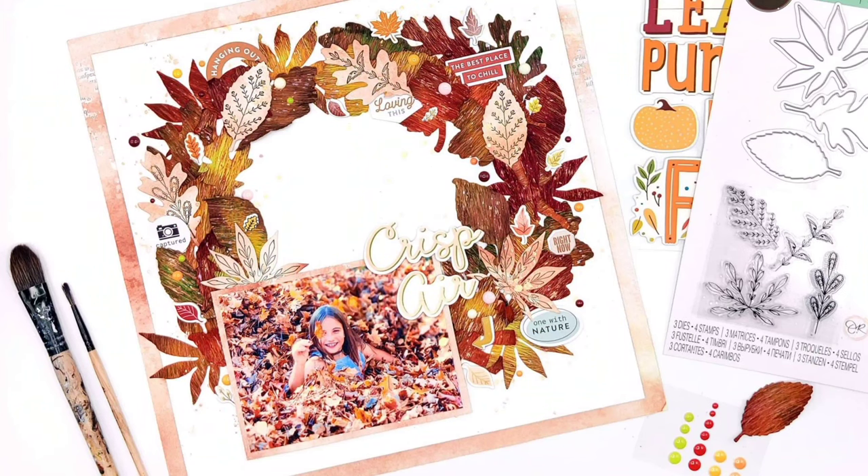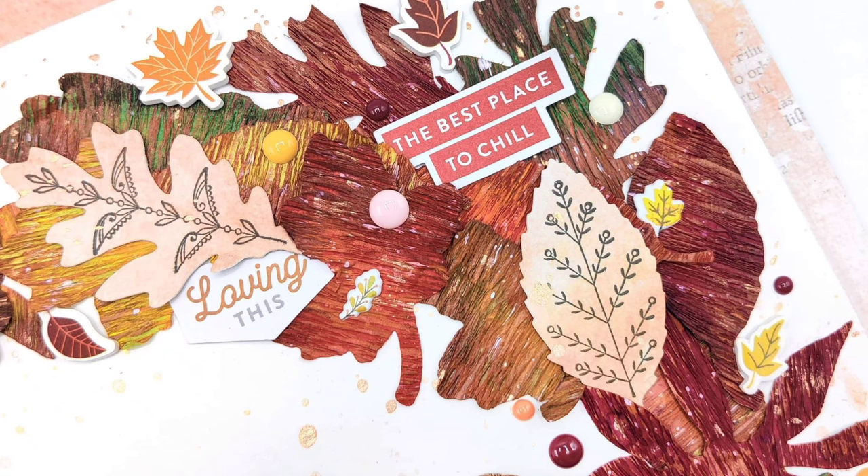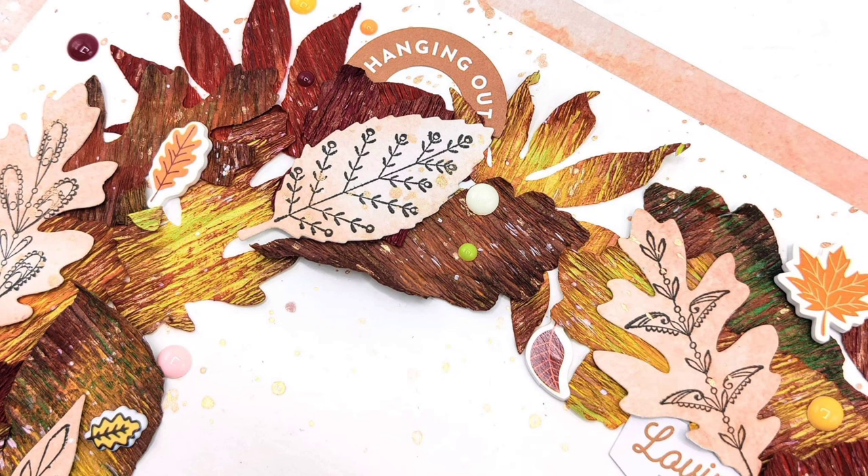And here's a finished look at the page. I hope this inspired you and gave you some ideas on how to make some realistic looking leaves. Thanks for watching!